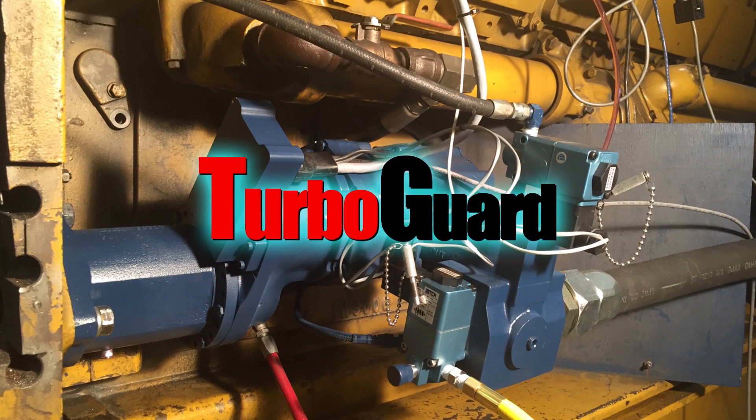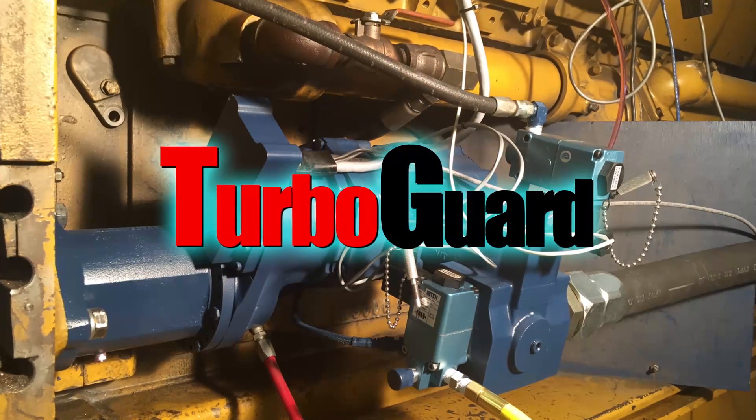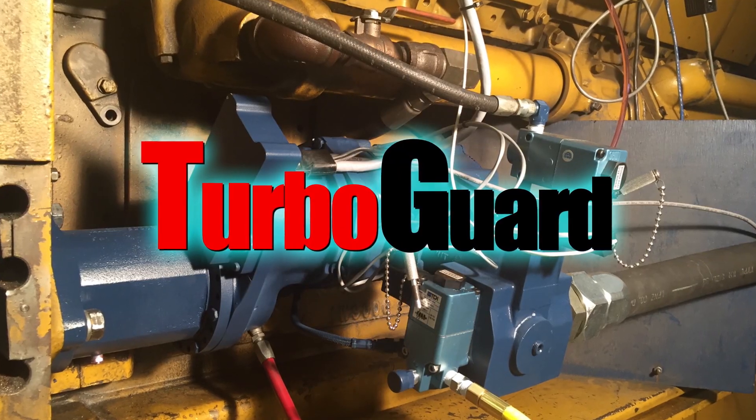TDI TurboGuard smart air starters — a reliability breakthrough preventing engine damage and downtime caused by Hydro-Lock.